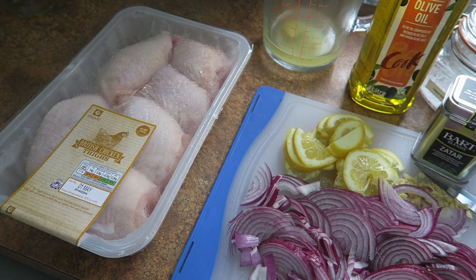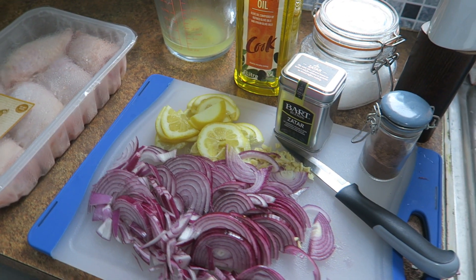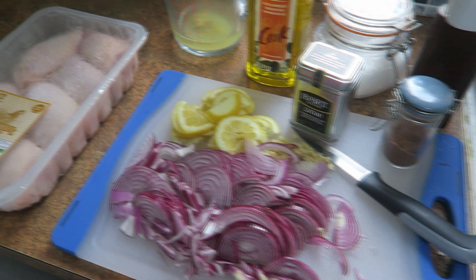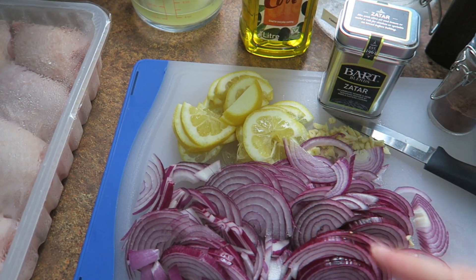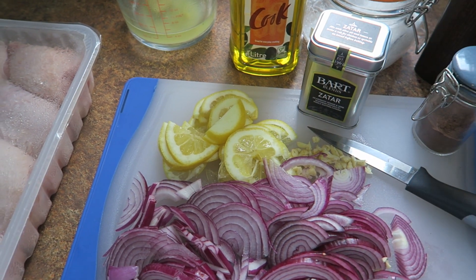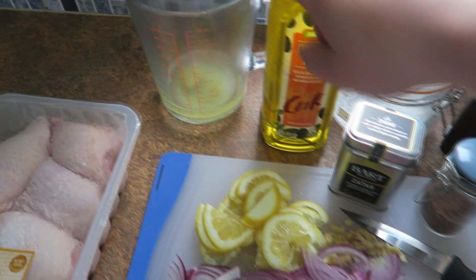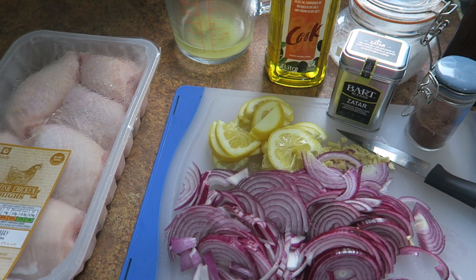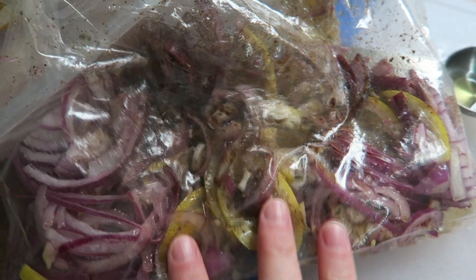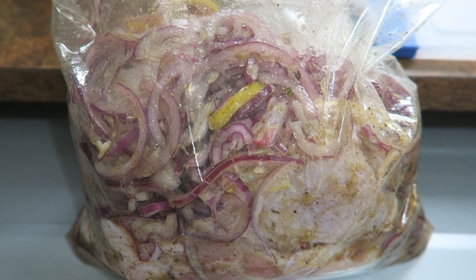We've just finished our dinner and I'm actually prepping tomorrow night's dinner. This is the recipe I showed in my previous What We Ate video — we had it at my mum's house. It's the chicken thighs and they are going to be left overnight with lemons, onions, garlic, some za'atar, allspice and cinnamon, a little bit of stock, olive oil, and salt and pepper. They're just going to marinate and taste really good tomorrow. I've got all the ingredients in the bag now, I've just got to add the chicken and the stock, and I'm going to pop that into the fridge overnight.